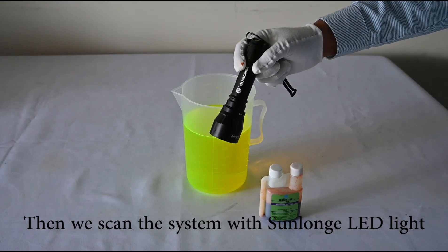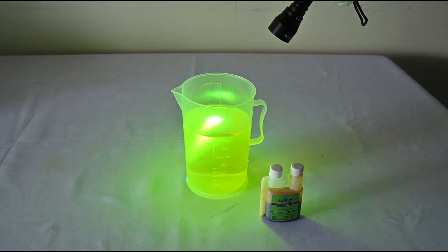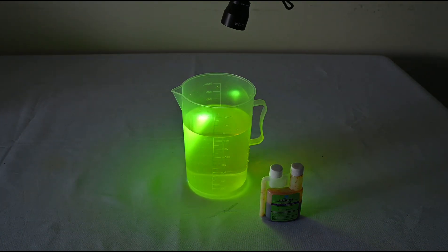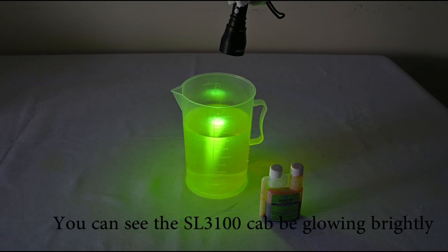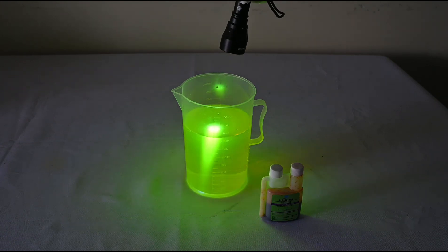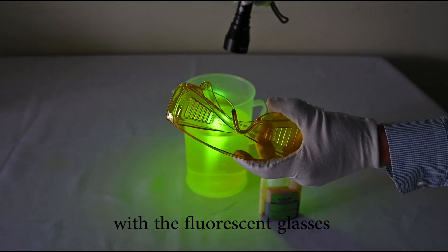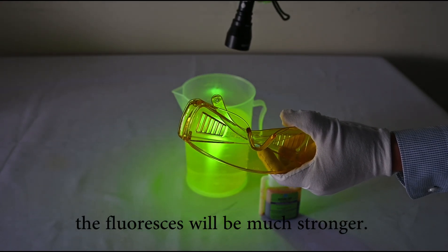We scan the solution with a standard UV light. You can see the SL3100 glowing brightly under the UV light. And with the fluorescent glasses, the fluorescence will be much stronger.